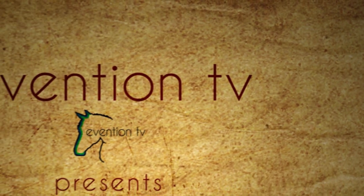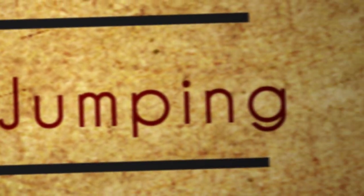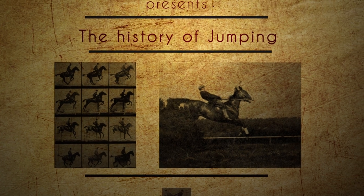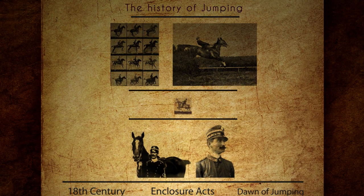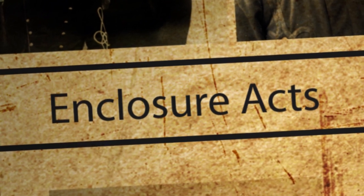People have only been jumping horses for a relatively short time. After the enclosure acts came into force in England in the 18th century, those that wanted to follow the foxhounds on horseback now had to jump fences and obstacles to get from property to property. At this time, the principal cavalry schools around Europe were teaching the 'do-whatever-you-can-to-stay-on-the-horse's-back' technique, which involved a deep seat, really long stirrups, and a lot of leaning back and pulling on the horse's mouth over a jump. Obviously this was impeding the horse's freedom of movement, making it very difficult for him to jump.